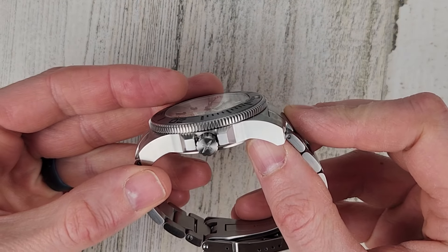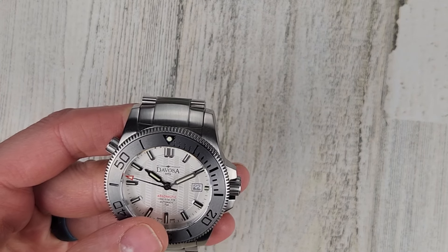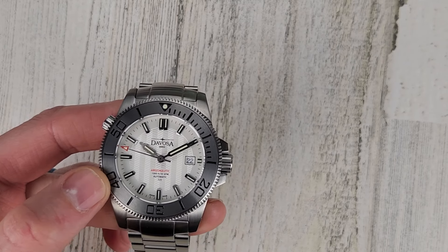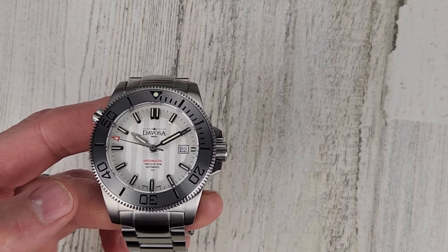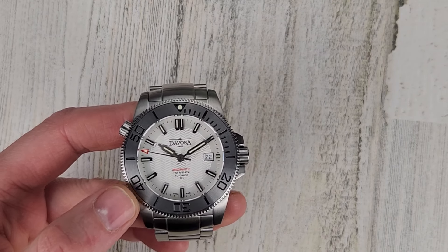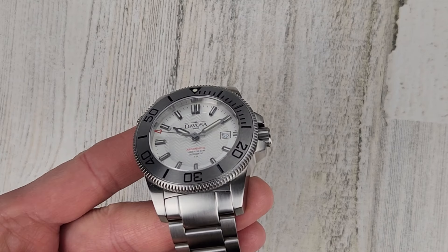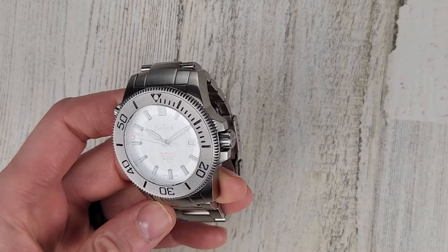The Devosa has a signed screw down crown and 300 meters water resistance. It features a flat sapphire crystal with a hardened steel bezel insert — the BS stands for 'beyond steel.' They state it's almost as hard as a diamond, very scratch resistant, and it will not shatter like ceramic if it takes a hard hit. The flat sapphire crystal has AR coating on the underside — the Submariner is AR coated as well.